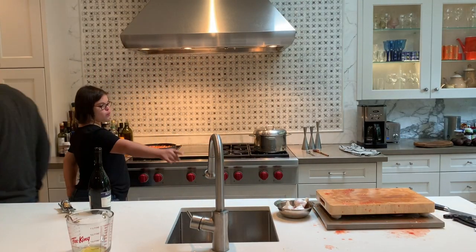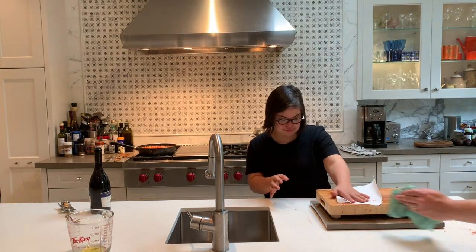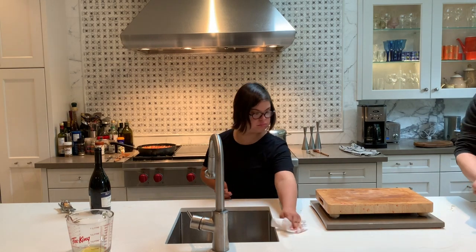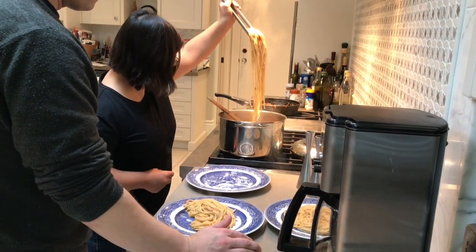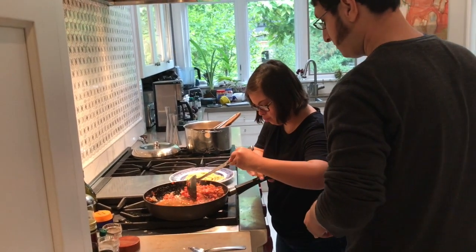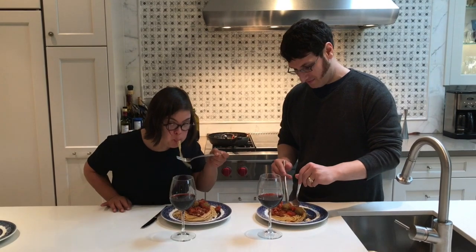The last thing you need to do before we plate it is clean up. Put some sauce on top. How is it? Perfect. Lovely.